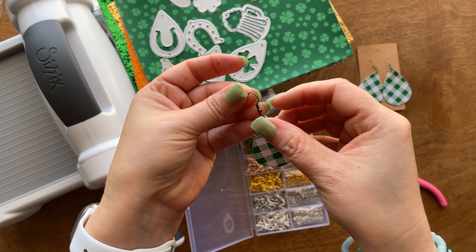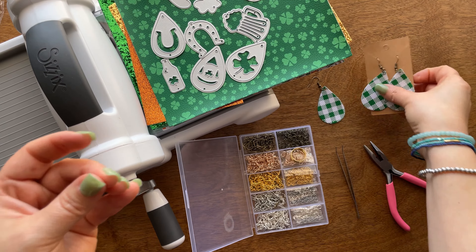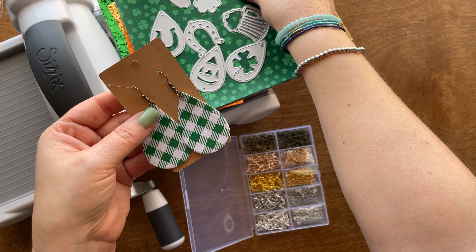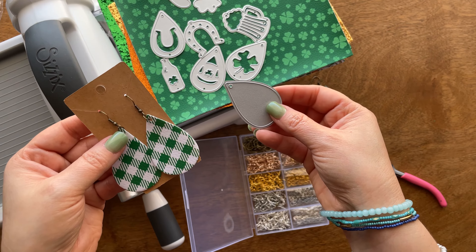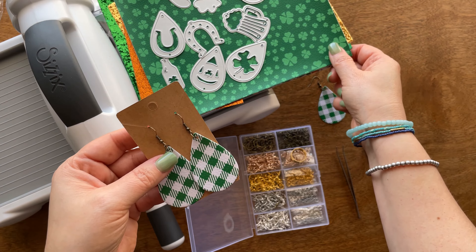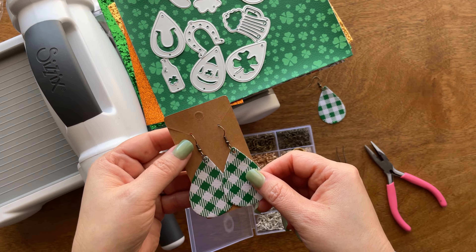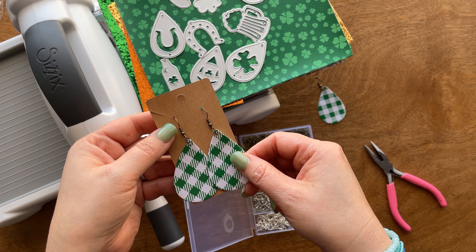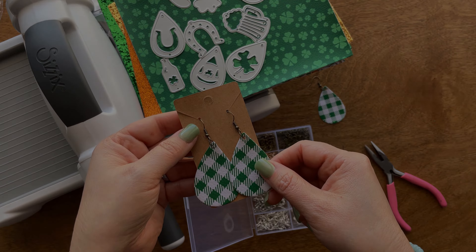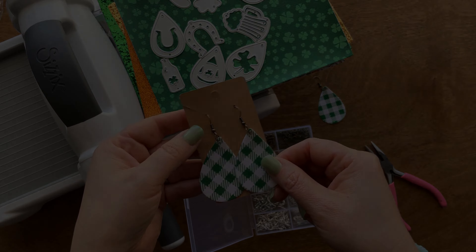Super cute, right? You'll end up with something like this for both, and you can definitely use this for any other faux leather. I was pleasantly surprised and pleased with this set that I got as my starter set. I hope you enjoyed this tutorial. Thanks, friends — bye!